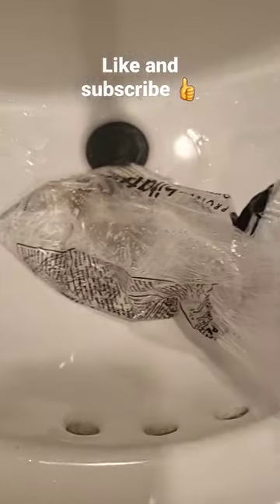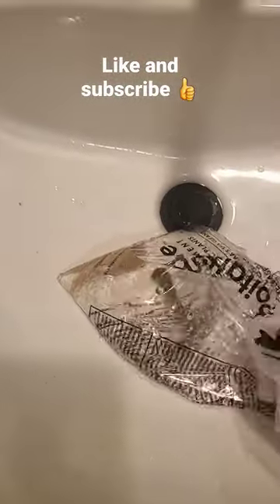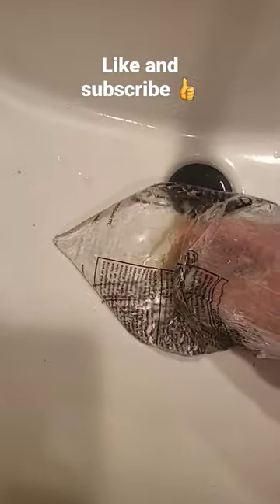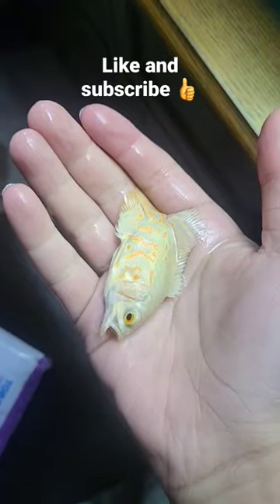I'm gonna take them out, grab the bag, and actually put my hand in there to grab them. Make sure your hands are always washed. There goes one — and here's the second one.